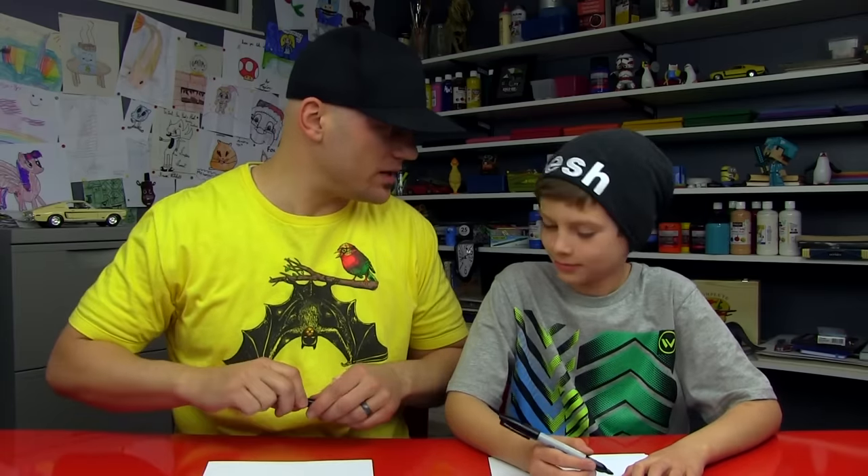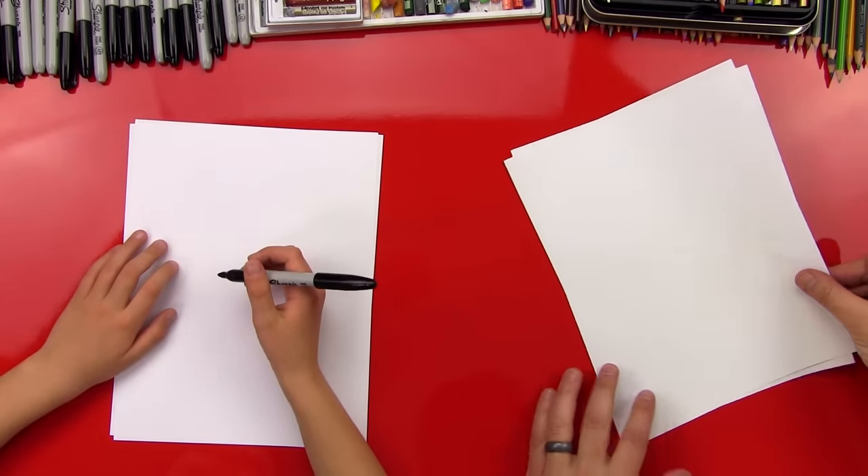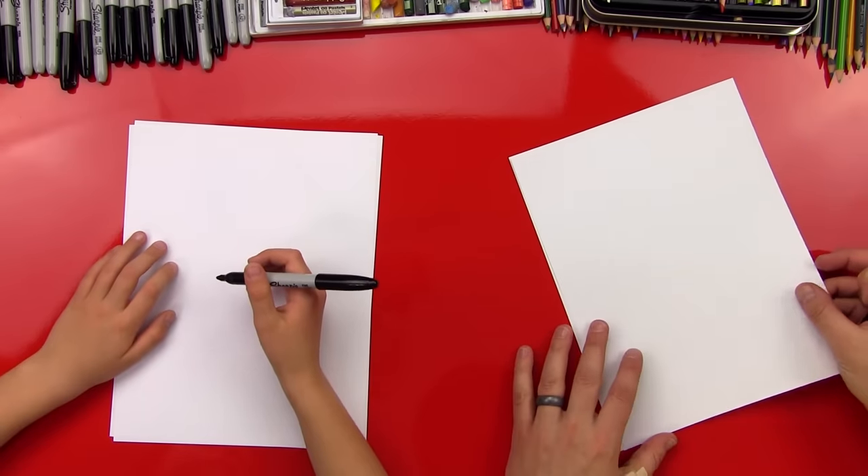All right, Jude, you got your marker? Yep. We hope our art friends are going to follow along with us, right? We're using Sharpies and 8½ by 11 printer paper. We're also using two sheets of paper because we don't want our Sharpie to soak through and onto the table. Two sheets helps us do that.